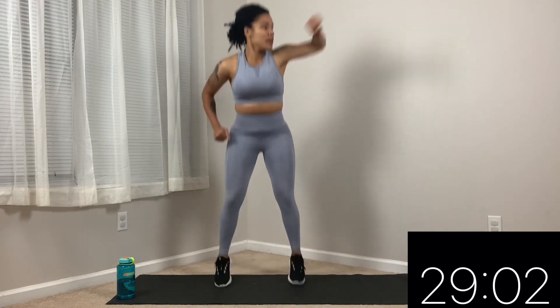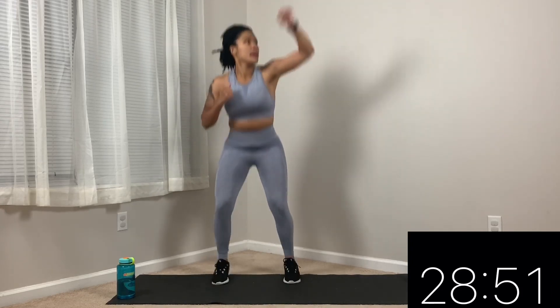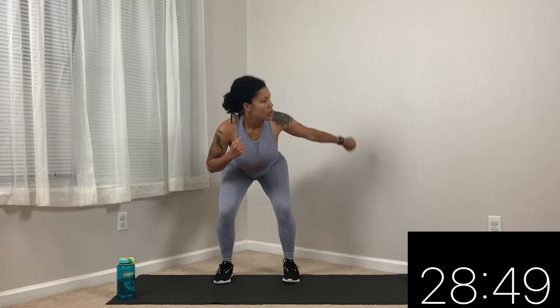We're going to go to the opposite side in 3, 2, 1. Punch down, punch up. Come on, guys — we got this. If you have a light dumbbell, you can go ahead and grab it when you're punching. Good job, guys. We got through 2 rounds, we got 1 more round. Go ahead and grab some water if you need it.